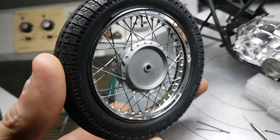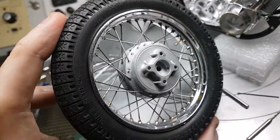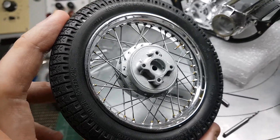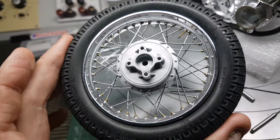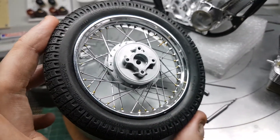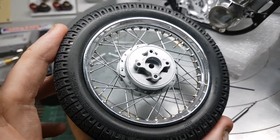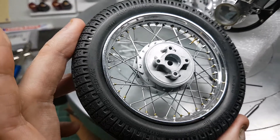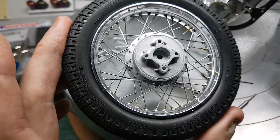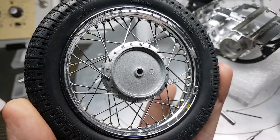I wasn't going to chrome-foil the rim because Tamiya chrome is pretty good. I am going to chrome some different bits, but the chroming is pretty good even now for the age of the kit, although this is a reissue. I think the kit was initially issued in the mid to late 80s for the first run, and looking at the decal sheet I believe this is a 2001–2002 reissue, so it's about 18 years old. It came from eBay, from Japan.